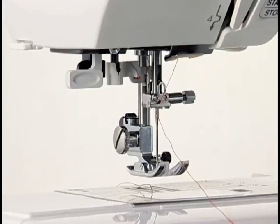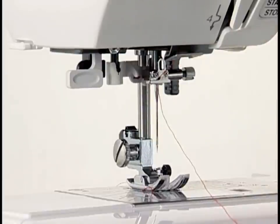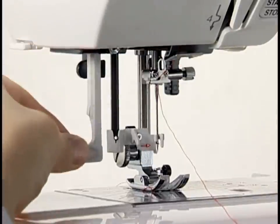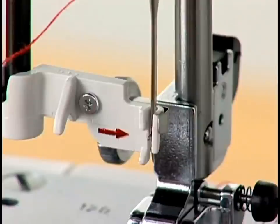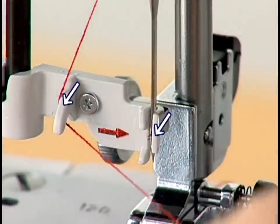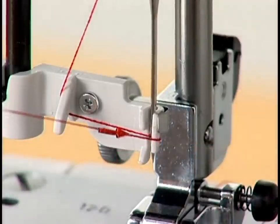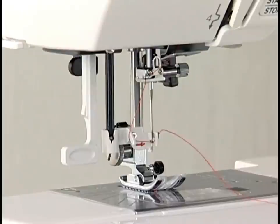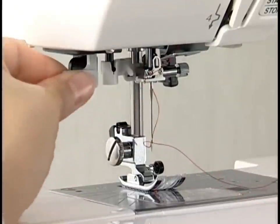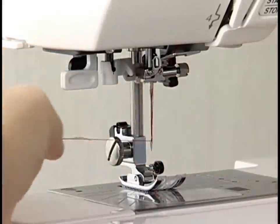It's easy to thread the needle with the built-in needle threader. Raise the needle to the highest position and lower the presser foot. Pull down the threader knob and a hook will come out through the needle eye from behind. Pull the thread down around the thread guide and then pass it from left to right under the hook. Draw the thread up along the right side of the guide and slip the thread in between the guide and the holder plate. Raise the knob slowly and a loop of thread is pulled up through the needle eye. Remove the thread end through the needle eye and pull the thread to the rear.